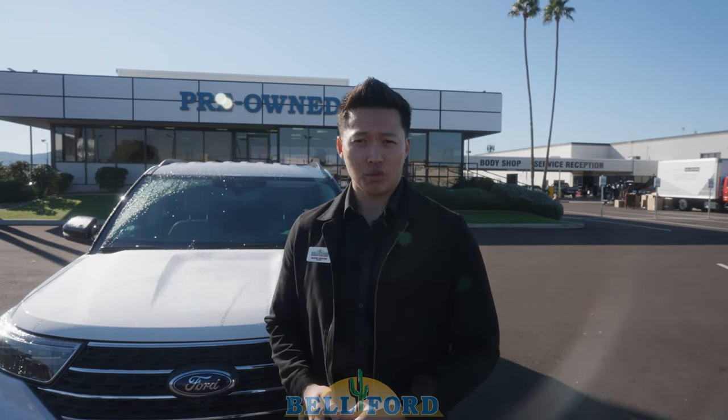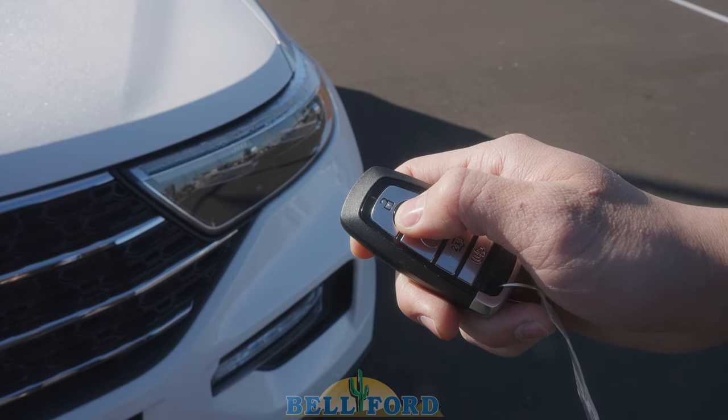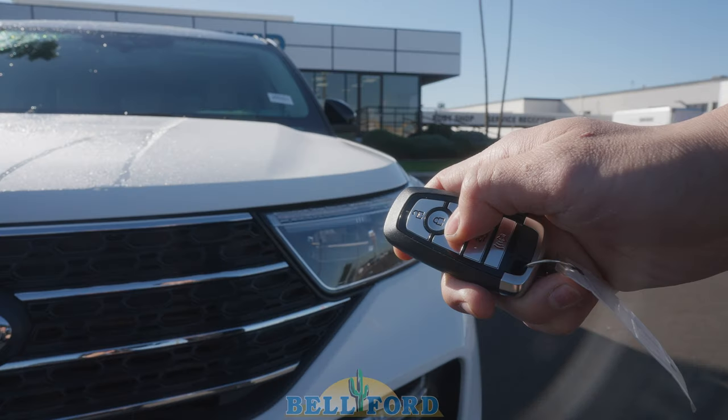In order to activate the remote start, what you're going to have to do is lock your vehicle. You will hear a honk on the vehicle, and once it is locked, you just press the key fob button twice and it should start the vehicle.